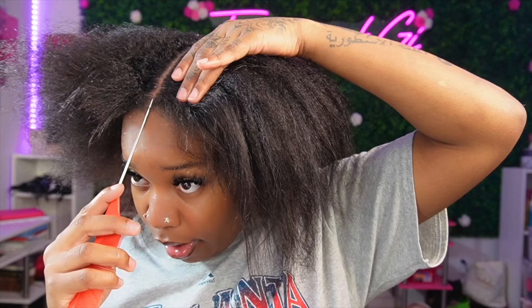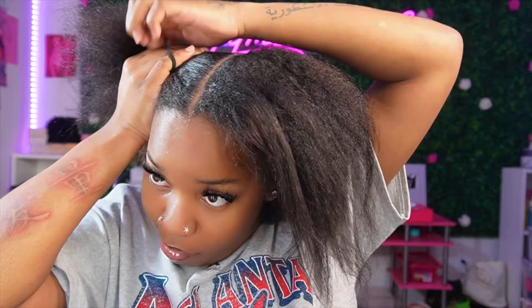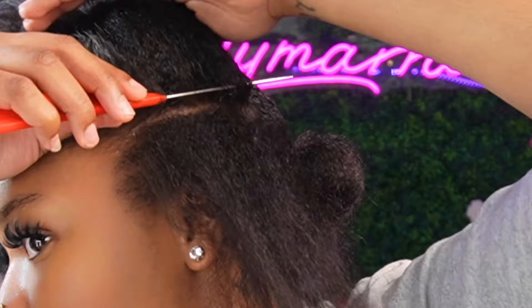We're just starting by putting oil on our rubber bands and beginning the parting process. I didn't want my parts to be too small — I wanted them to be big because I didn't want to spend all day doing this. It was already like 12 o'clock at night and I wanted to get done really quick.